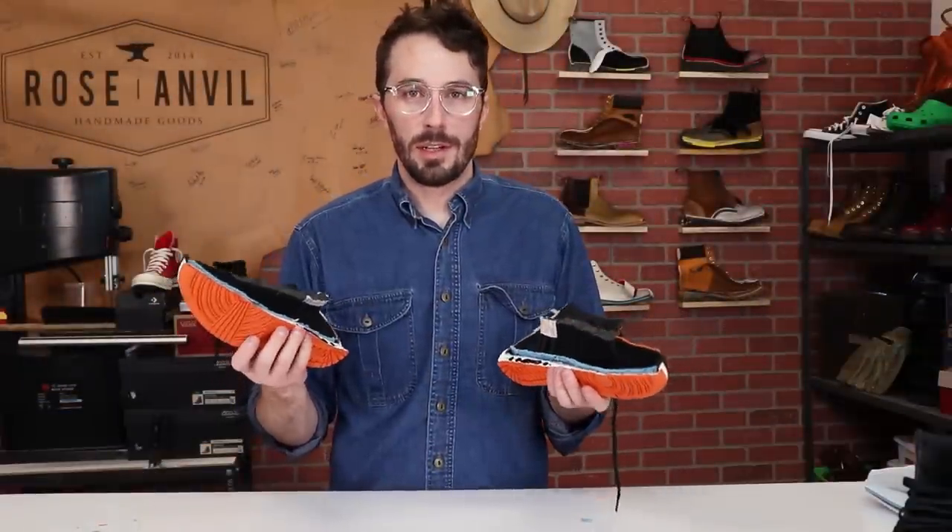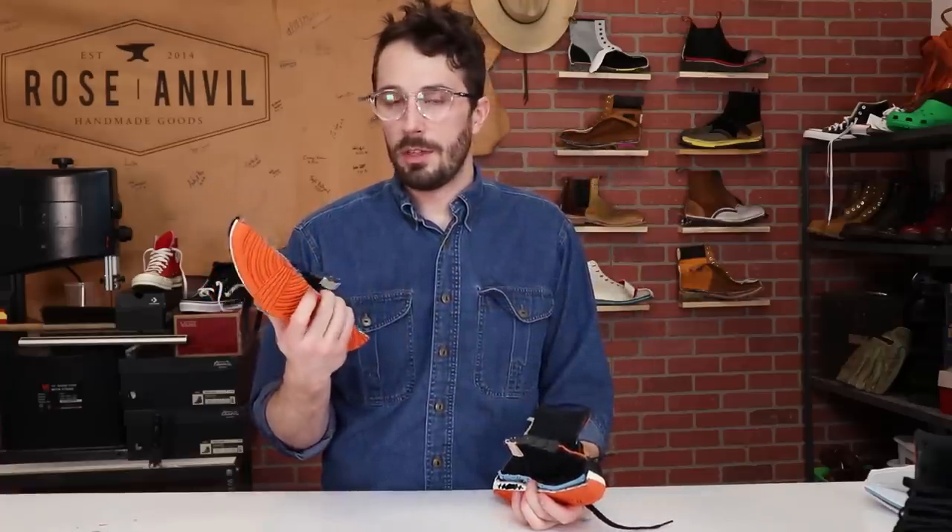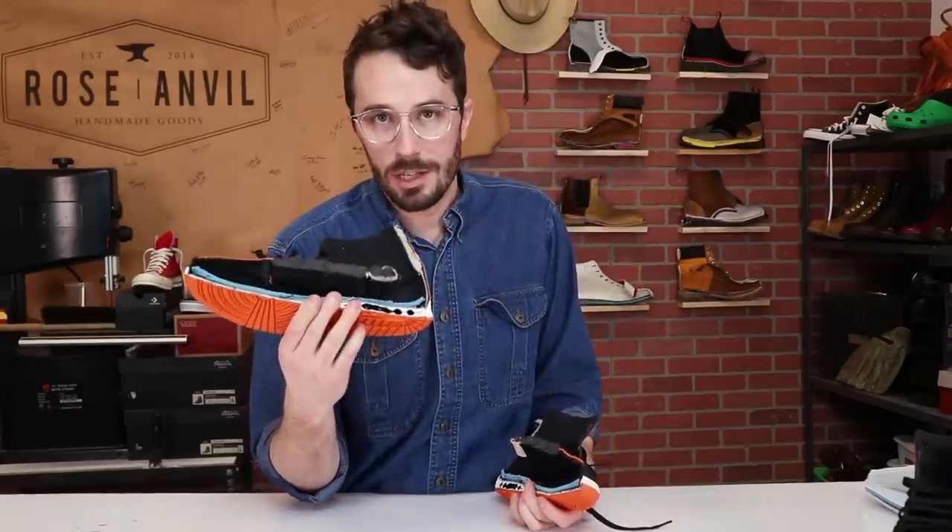For this video, instead of ripping all the guts out of one of these, I'm actually going to give it away. So if you want half of a thousand dollar sneaker for your wall or something, I'll explain at the end of the video how to win it.